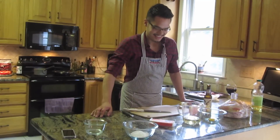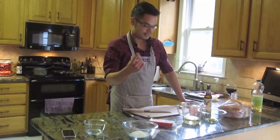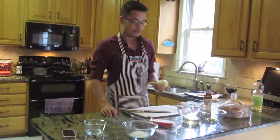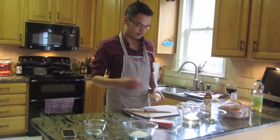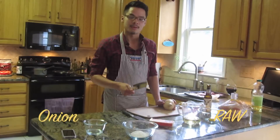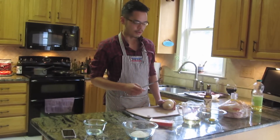Hey, what's up? I'm Min. We're cooking burgers today. Two of my favorite things: burgers and onions. The coolest thing about this burger is I'm preparing the onions three different ways. We're going to have them raw, we're going to have them crispy, and we're going to have them sautéed — all in the same burger.